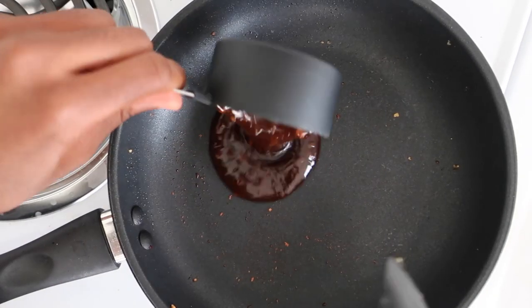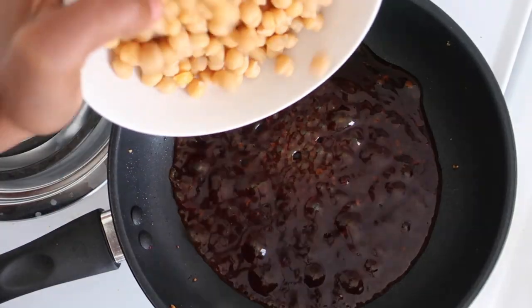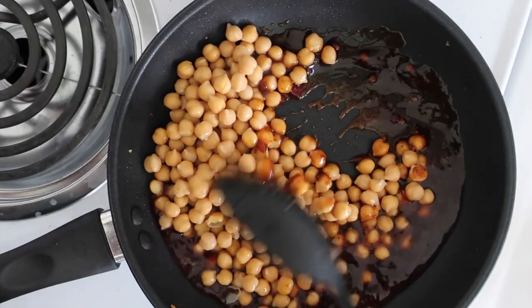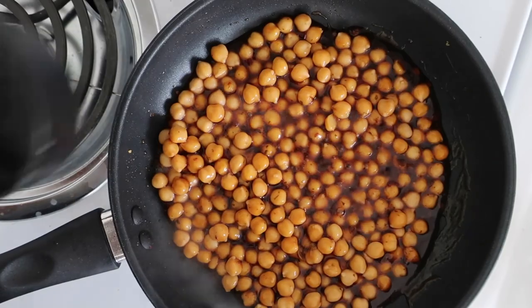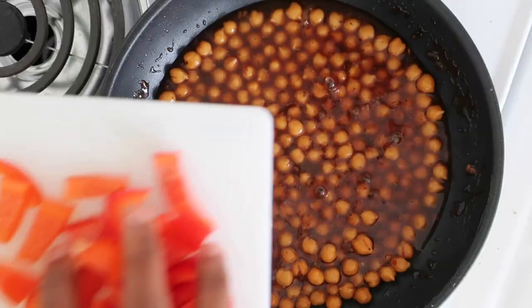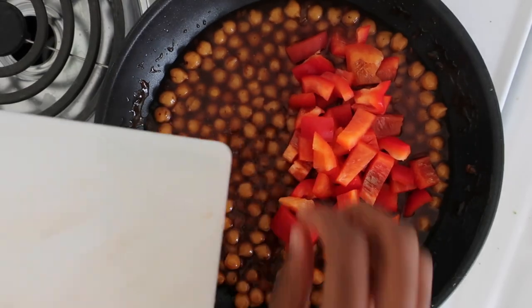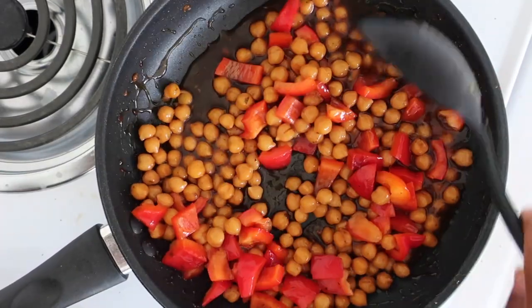Next, add the teriyaki sauce to the pan along with the chickpeas and about half cup of water. Simmer on low heat for about five minutes, then add the chopped red bell pepper before removing from heat.